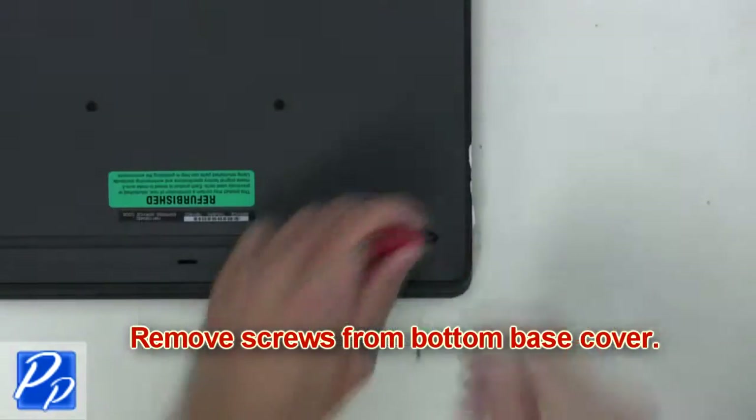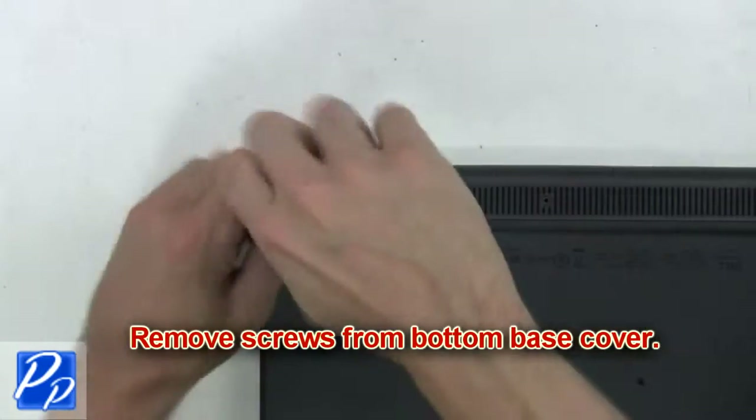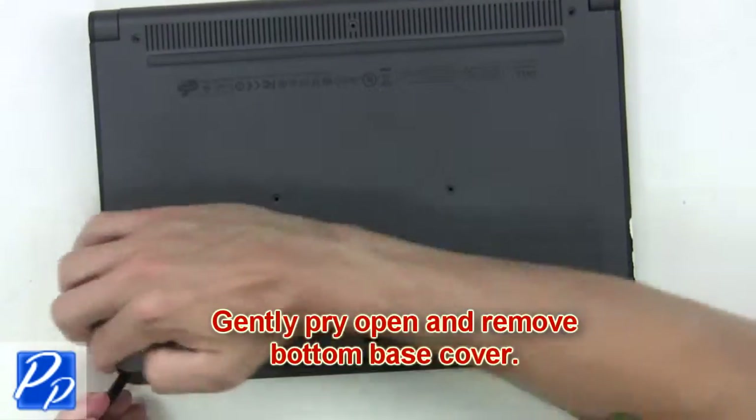The first thing you want to do is remove the screws from the bottom base cover. Now gently pry open and remove the bottom base cover.